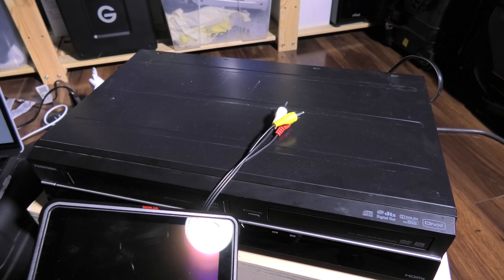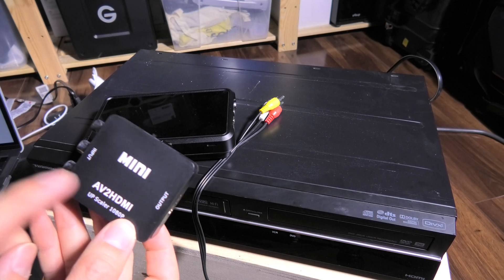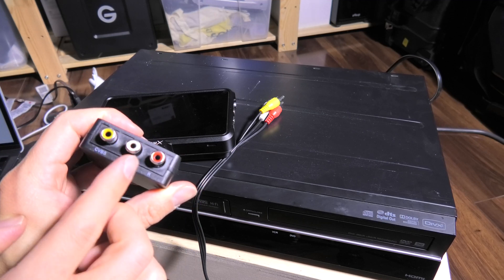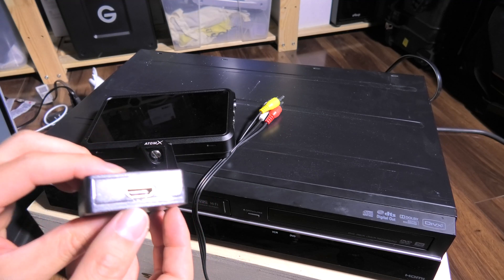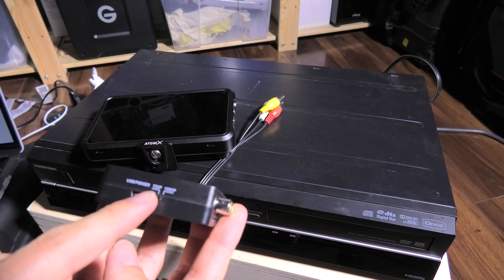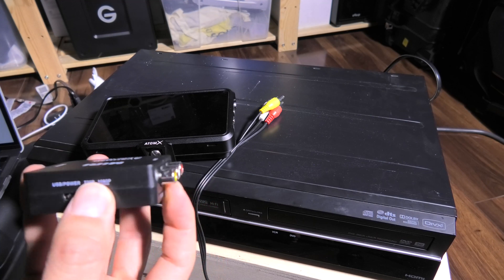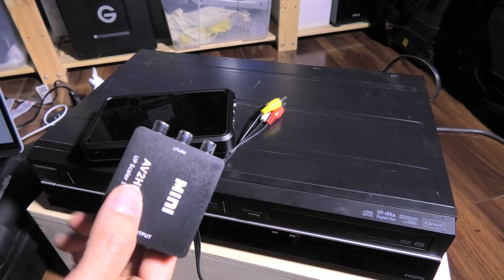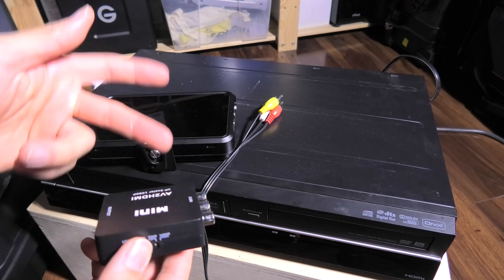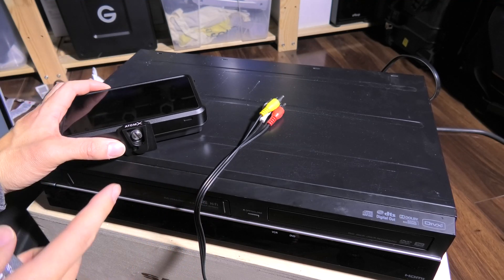Another way is to use an upscaler. Here's a cheap upscaler I got on Amazon — I've seen the same design with a lot of different names. All this does is take your analog yellow, white, and red signal and upscale it to HD with an HDMI out. It says 720p and 1080p — so it takes the analog signal and upscales it to 720p or 1080p. I have it switched to 1080p. This upscaler is powered via USB. So I go out from the player into this upscaler, then the upscaler goes into my Atomos Ninja, and I record that way.